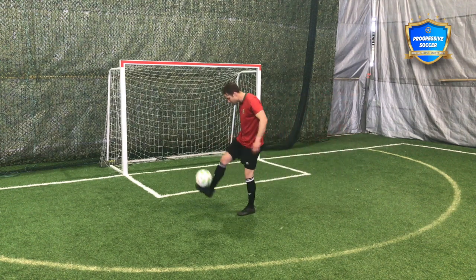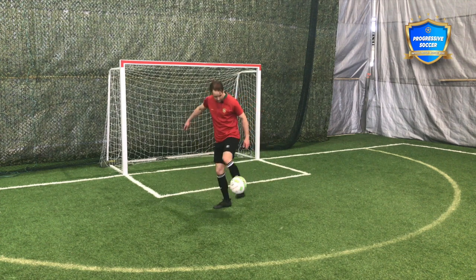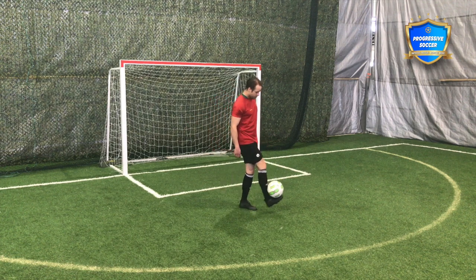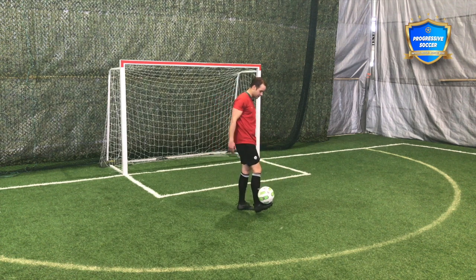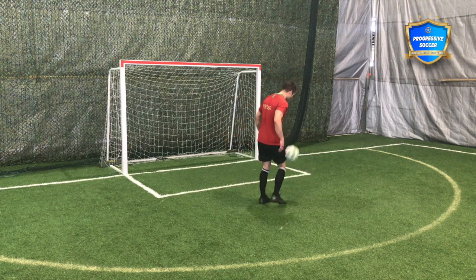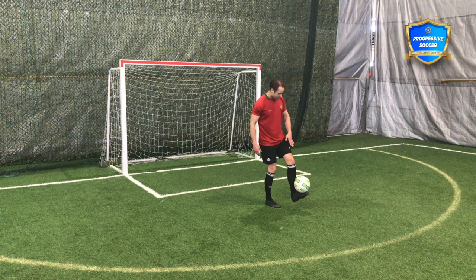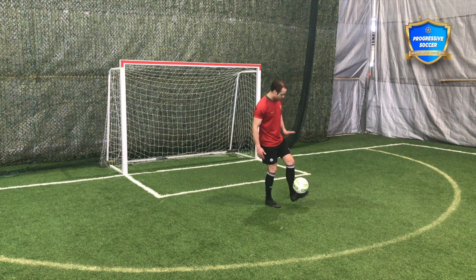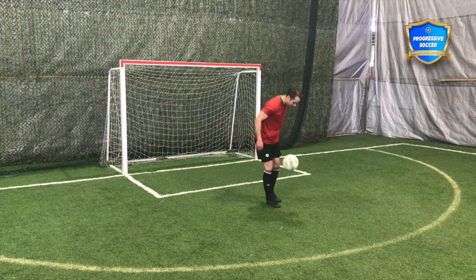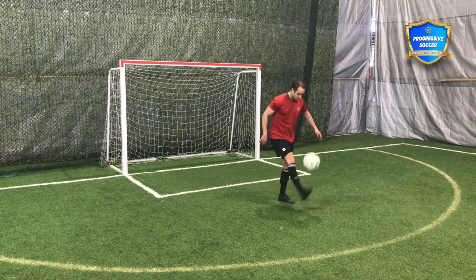The next ball control exercise I'd encourage you to do is a foot stall. I think this is a beautiful exercise for training your weak foot, because the problem with your foot that's not good enough yet is usually you don't have the strength — you don't know how to flex it properly. So practicing stalls, especially on your weak foot — get it in there, really flex it, turn the toes up, squeeze it in there so that ball doesn't leave. That's going to train your foot really well, and it's another good ball control drill.